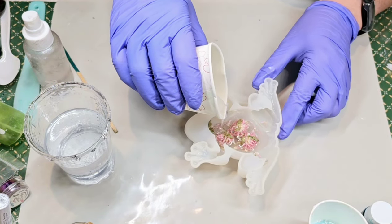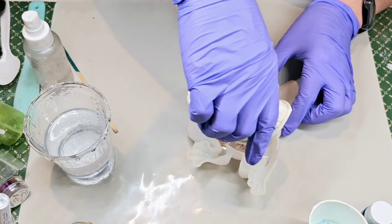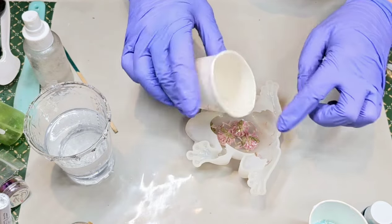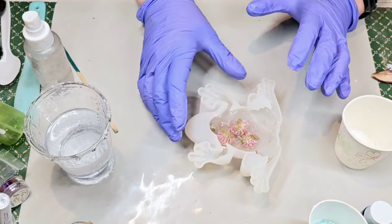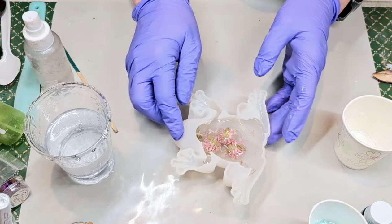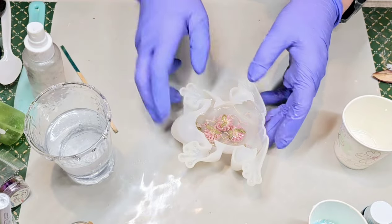This layer is going to be pretty close to the top. When I demold this frog, that layer of flowers — as soon as I turn it over — we're going to see it right at its back. I think I've got one flower kind of up here near the head. So that's what I'm going to do with that. I'm going to spray a little bit of alcohol in there to help with those bubbles, and put some in here and some more in there.